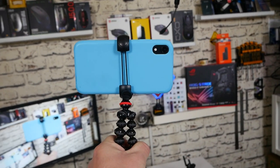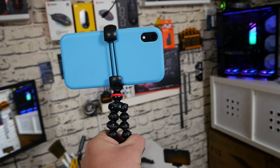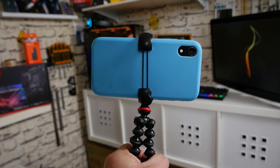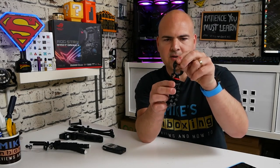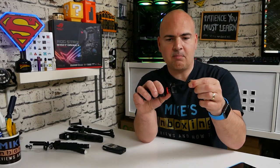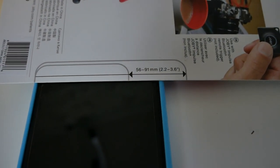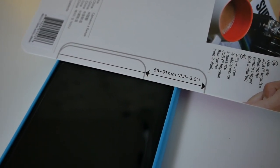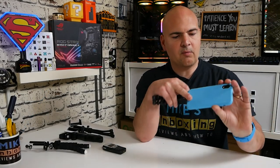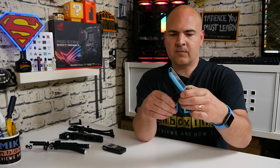But the best thing of all is the elastic mount they've made for the phone. Looking from the side, you can see there are two sections — top and bottom — which are completely rubberized, and there is an elasticated back. This means you can use phones anywhere between 56 and 91 millimeters, which is about 2.2 inches to about 3.5 or 3.6 inches. It's really easy to use — all you do is stretch it around the phone. So we've got our camera lens here in the top section, you put your phone in and stretch it around, and there you go — pretty much ready to go.